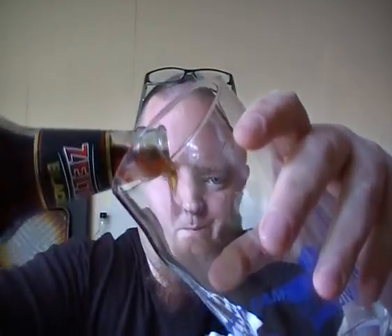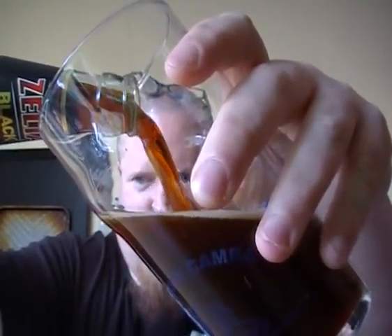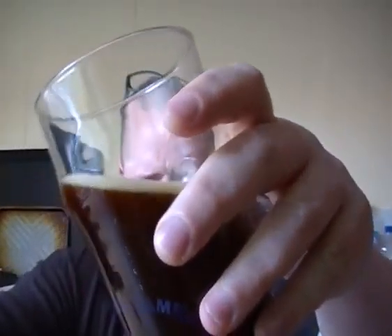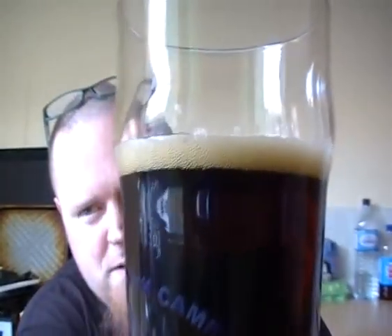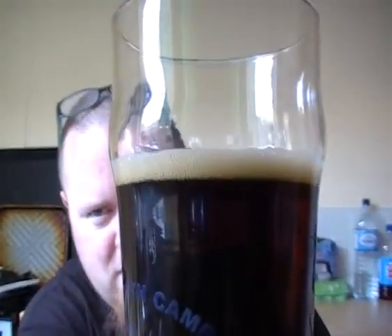I won't be needing the bottle opener for this one because it's got one of those little pull caps. That came off easy enough. I'm assuming this is pretty popular in Latvia — this might be like one of their macros. Let's give it a go. It's got a nice colour, tiny little head, almost looks like a glass of Coke. It's disappearing quite quickly as well.